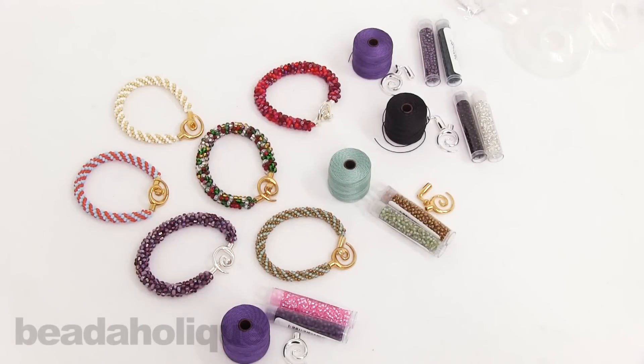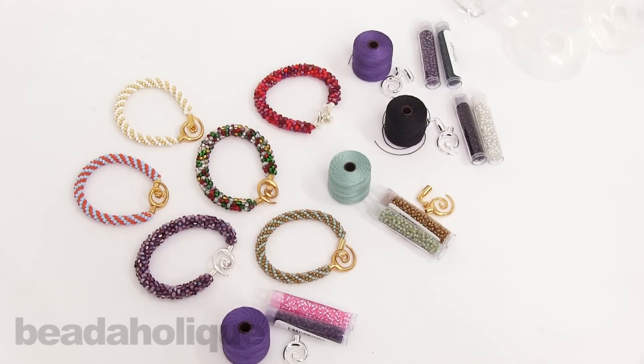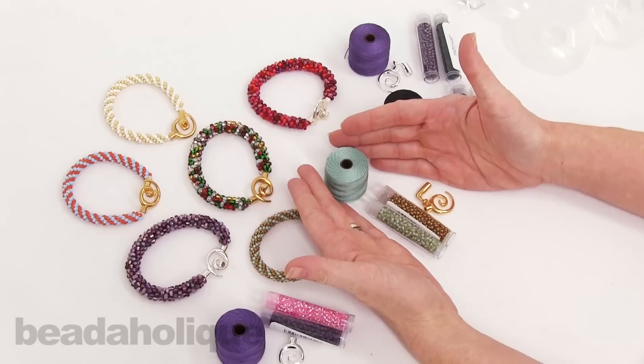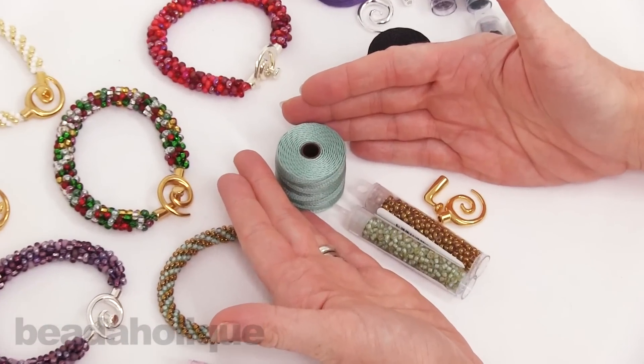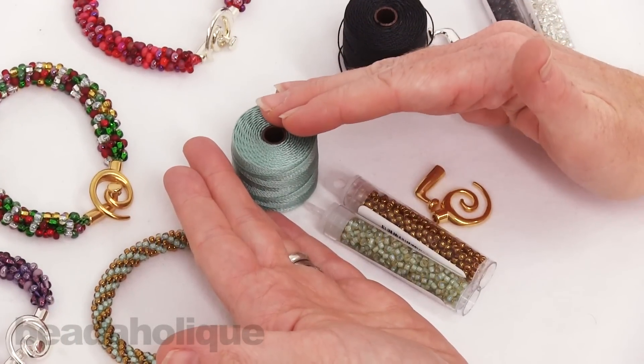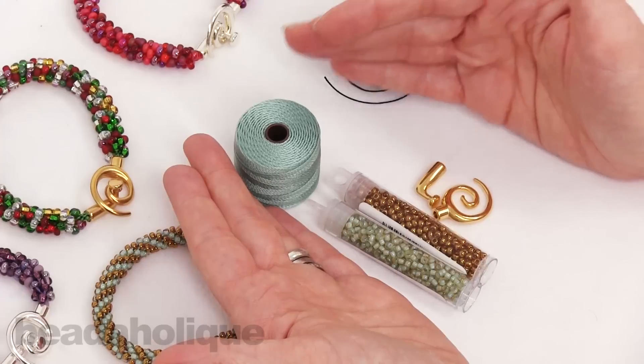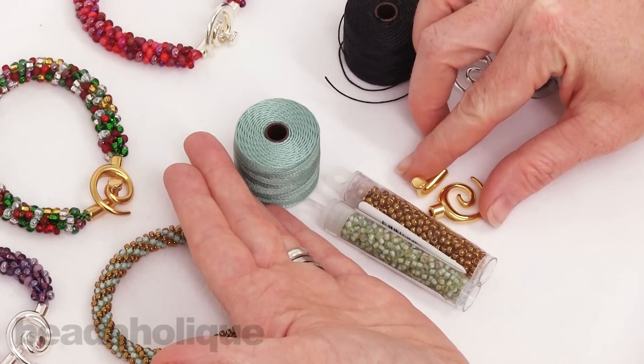Hi, this is Julie with Beadaholique.com. In this video I want to introduce you to our exclusive Kumihimo bracelet refill kits. I'm going to highlight one right here to show you what you're going to get in a Kumihimo bracelet refill kit. You're going to get the cord, whatever beads are used in the bracelet, and we have quite a few different color combinations to choose from, as well as a clasp.